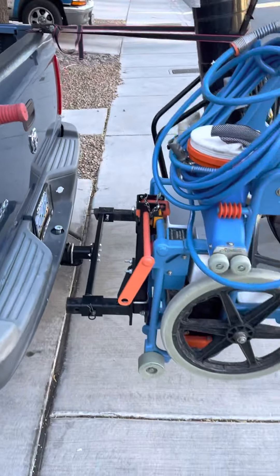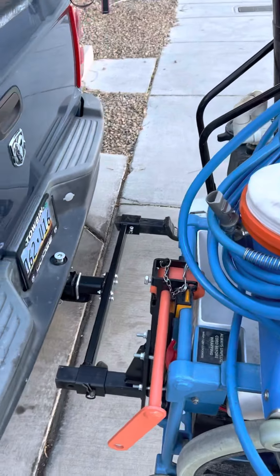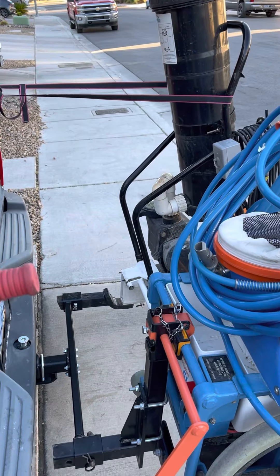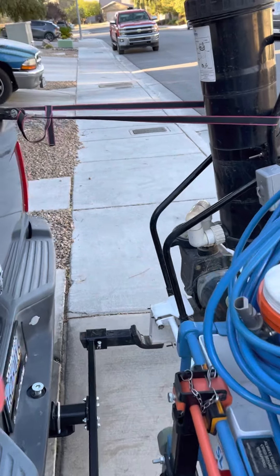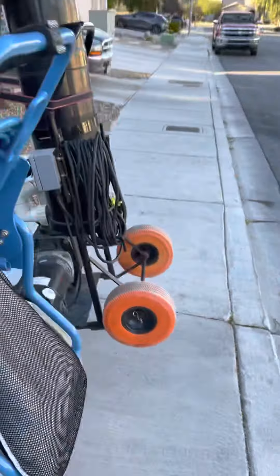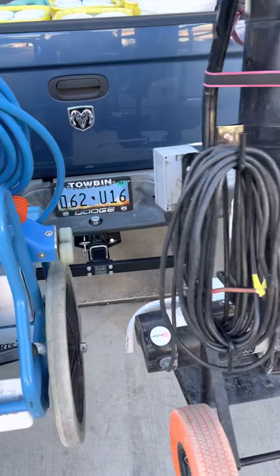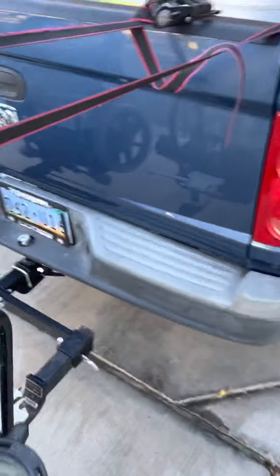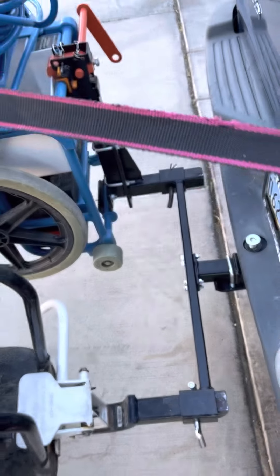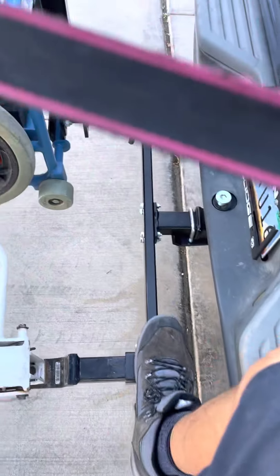The only thing I'm worried about is I don't do a lot of highway — I've condensed my route so I'm only on surface streets. But this is going to bounce around a lot. You're going to hit dips, it's going to bounce. The only thing I'm worried about is this holding up, because I don't want it to break in traffic — that could cause a horrible accident. I'm worried about that weld.